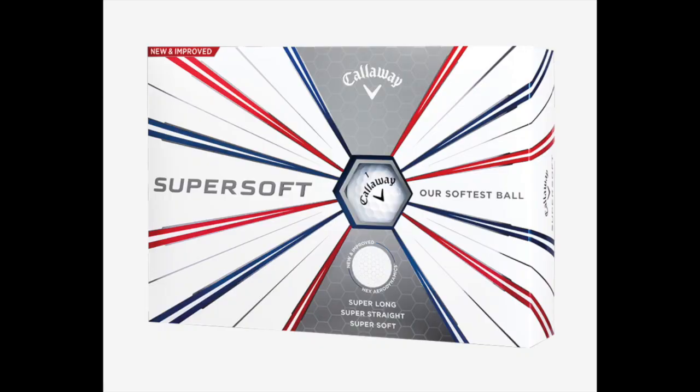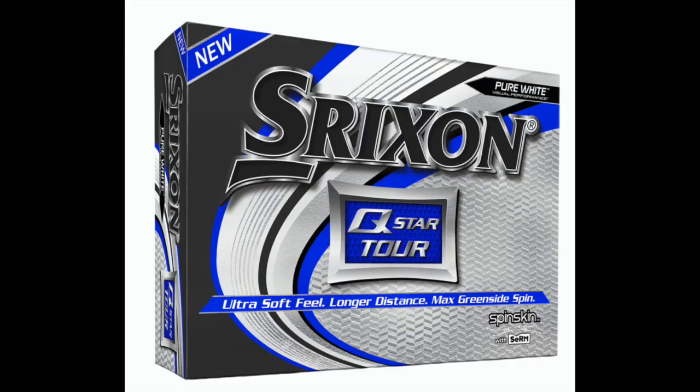The next Callaway ball I tried was the Super Soft, which retails for $22.99. They're a really popular golf ball — I know a lot of people that play with them. They do feel soft and perform pretty well. I got average distance off the tee and with my irons, and pretty good control as well. This ball could be a contender, but there are a few others that I hit better.